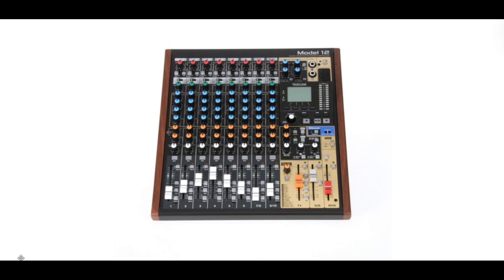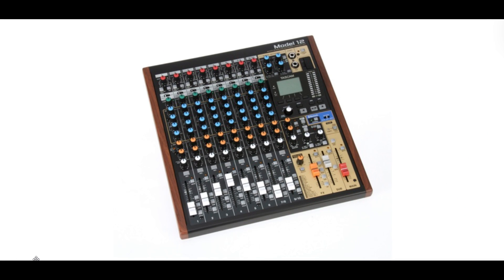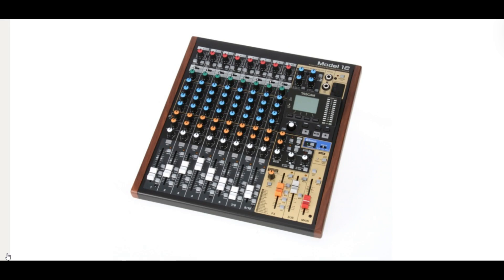Welcome to PowerCodeMusic. In this presentation, we're going to talk about the Tascam Model 12's full MIDI implementation and we're going to simply explain it.